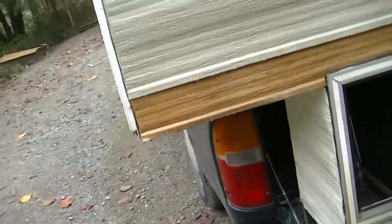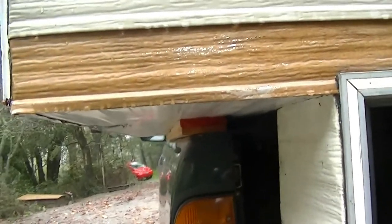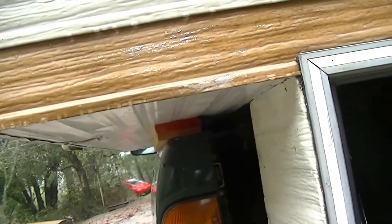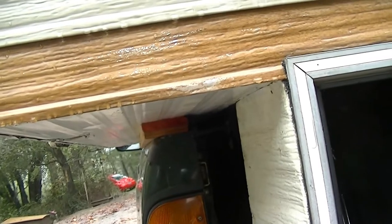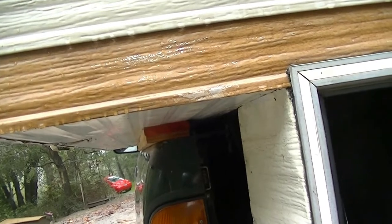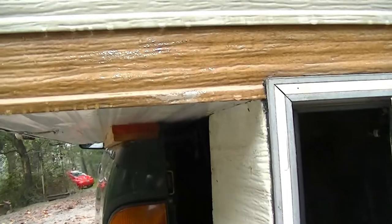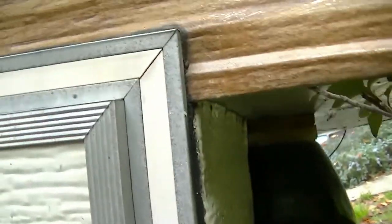All I did was measure the gap on both sides and build up some pieces of wood. In this case I needed an inch and a quarter, so I had a piece of one-by — that's three quarters of an inch — plus some half inch marine plywood. Add that together you get an inch and a quarter, and that is just a wedge fit in there.